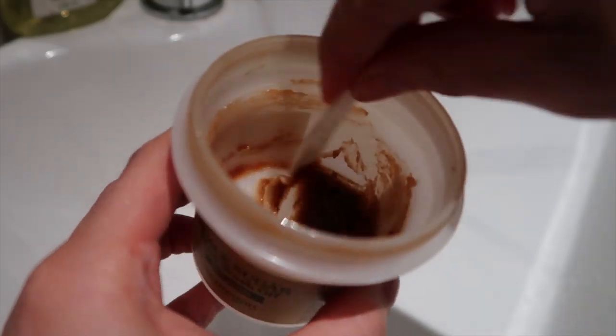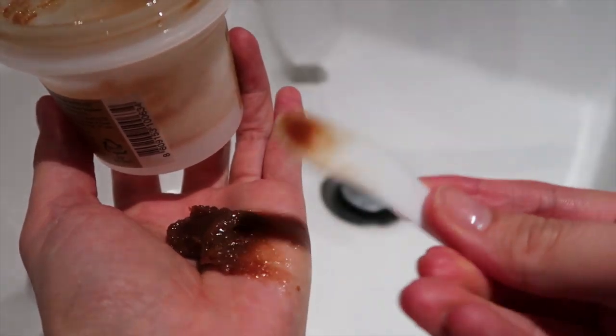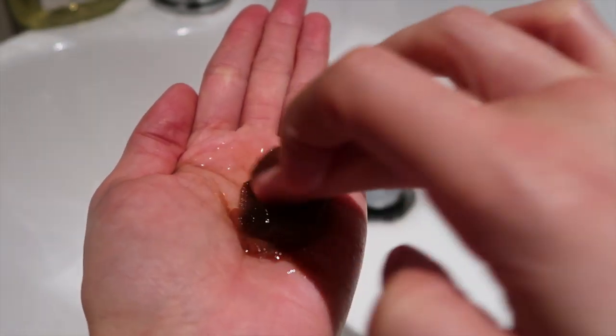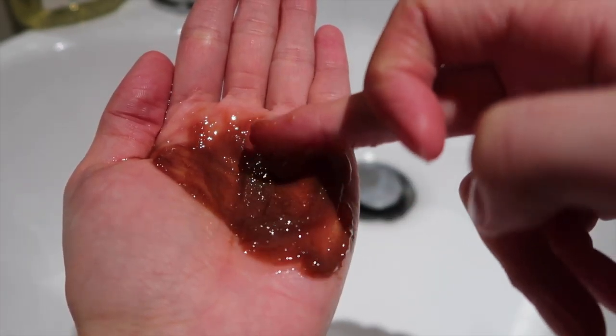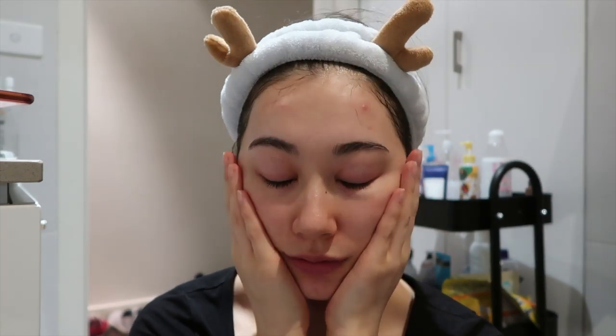They recommend using this only when necessary — once a week, twice a week max. I probably use it like once every two or three weeks. Use it on damp skin, never dry. If you find the grains are quite strong and just want a gentler scrub, they recommend mixing with some water or a toner. I actually like mixing it with my cleansing oil — on a day I'm not wearing makeup, I'll mix some of this with a cleansing oil for a deep cleanse mask, leave it on for about five minutes, then wash it off. It leaves my skin feeling really smooth and silky but not dry.